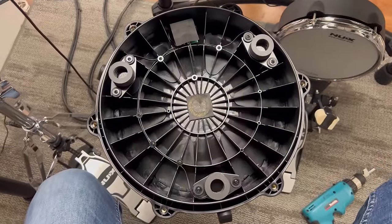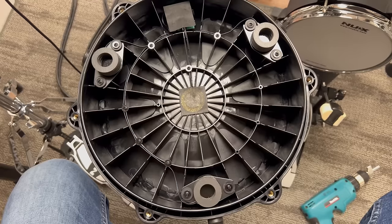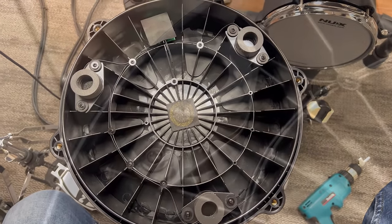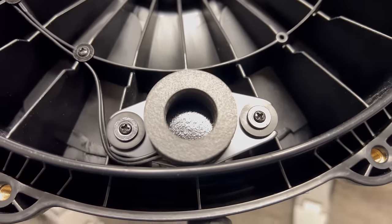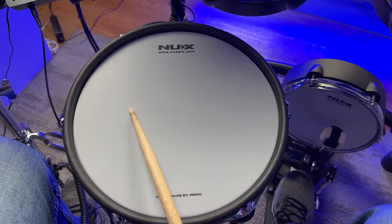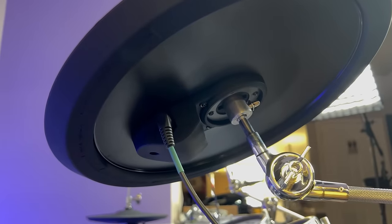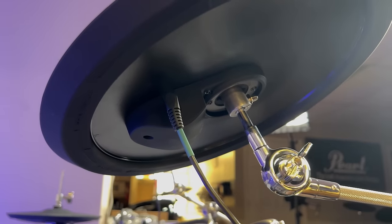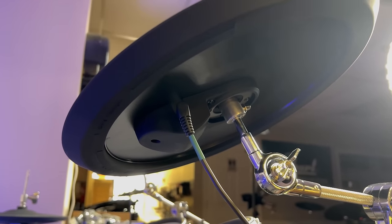Moving over to the snare drum, this gives you two additional head piezos in a triangle configuration, just like what's been popular recently with ATV, F-Note, Roland, and Yamaha. This in theory will remove hot spotting because you spread out the head triggers in a triangle formation. But the weird thing is this trick isn't working out for them, because there is a hot spot in the middle of this pad somehow, someway. The ride cymbal is a one-cable configuration, so you cannot upgrade this later on to a Roland or F-Note or ATV ride cymbal that uses two cables for bell, bow, and bell edge — so just be aware of that.